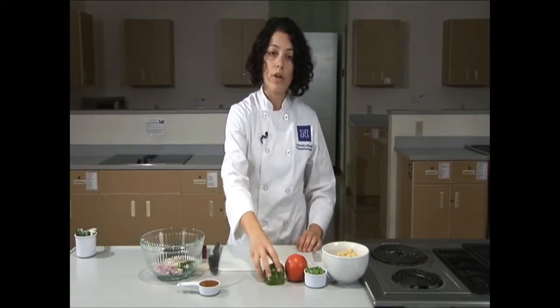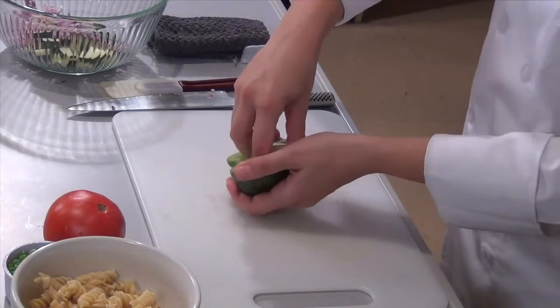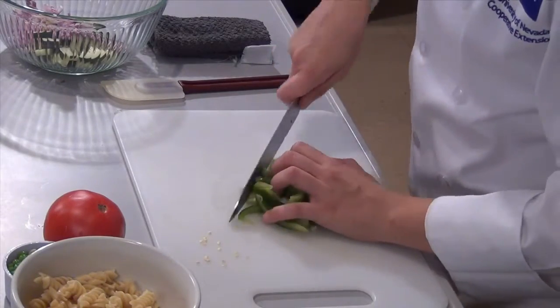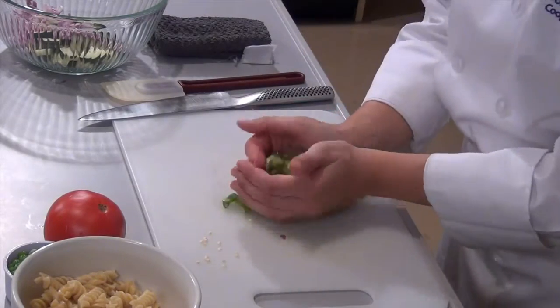Next we'll cut our green pepper. I have half of a green pepper left over from another recipe. We're going to remove the ribs and the stem from the inside of the pepper, then make slices, turn the slices 90 degrees, and make small bite-sized pieces of the pepper. We can now place this into the prep bowl.